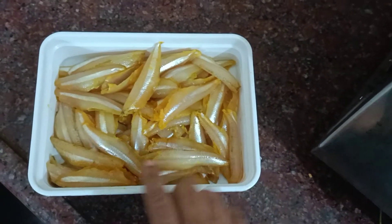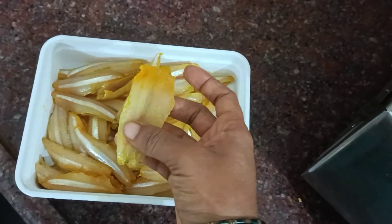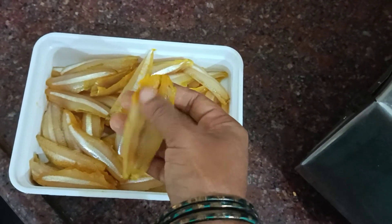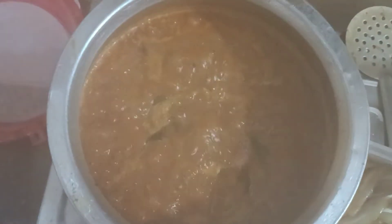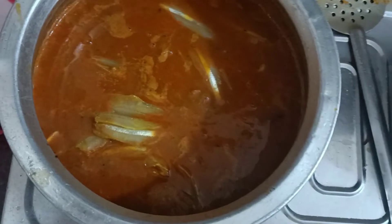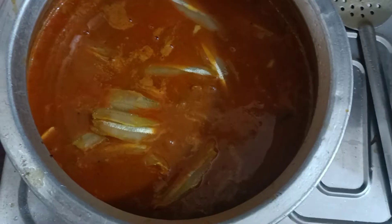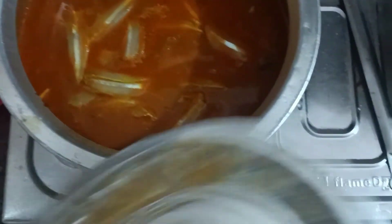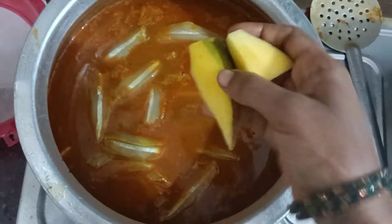Once it's done, let's put the paste in here. If we add this, then add the color. Now we add the color.